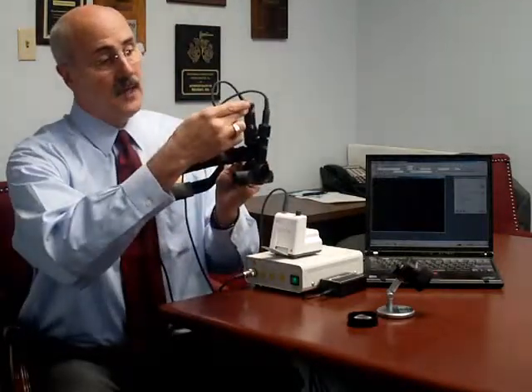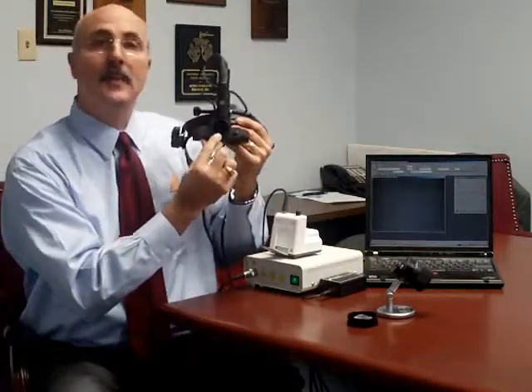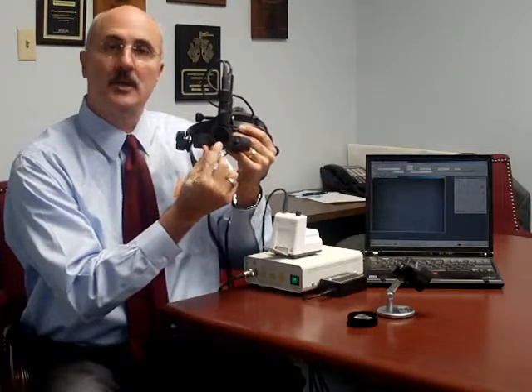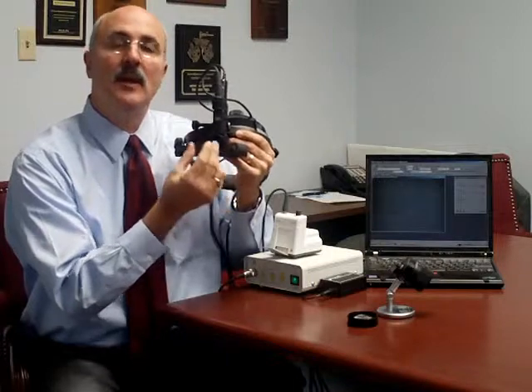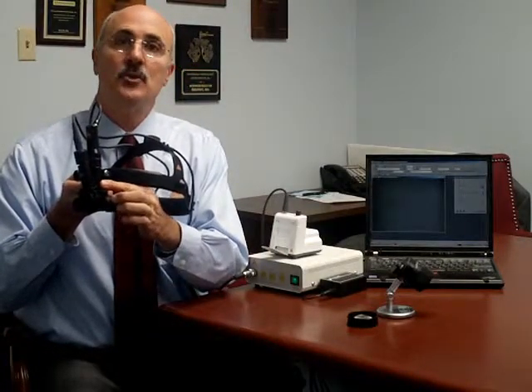The video camera located here has a video pickup located right between the left and right oculars, so that the camera is seeing exactly the same image that the user of the instrument is seeing. In addition, there is a focus control knob here on the side that allows you to adjust the focus for different working distances of different operators.